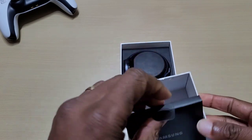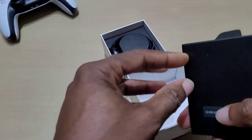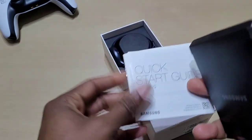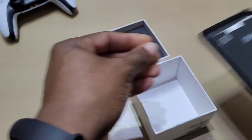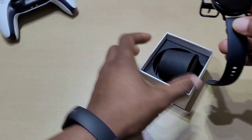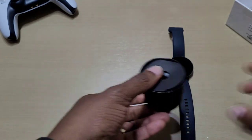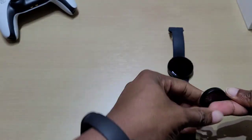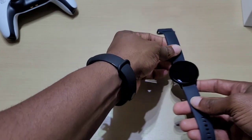In the box you've got your usual booklets and guides, a quick start guide, and a warranty card. Here is the watch itself — nothing else in the box — and here you've got your charger. You just plug it in and drop it on top to charge up.